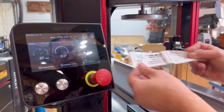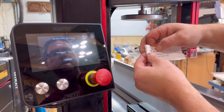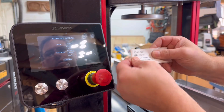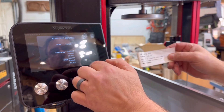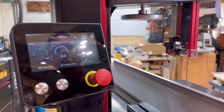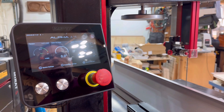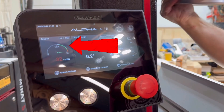One of the things I need to do is change the blade spec in the computer. This is a quarter-inch blade. Now it's telling me I'm way too tight — I want to get to that green zone for correct tension.